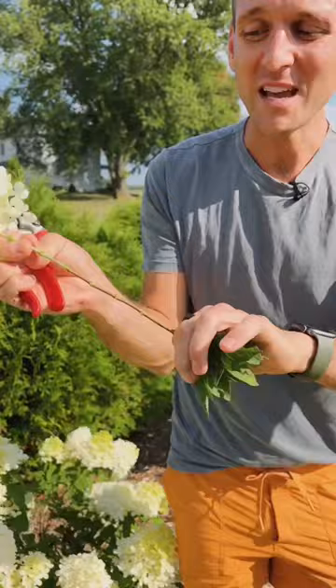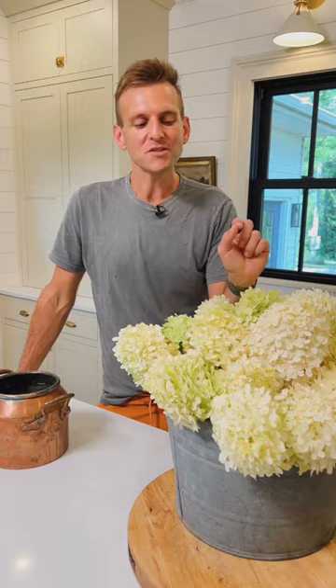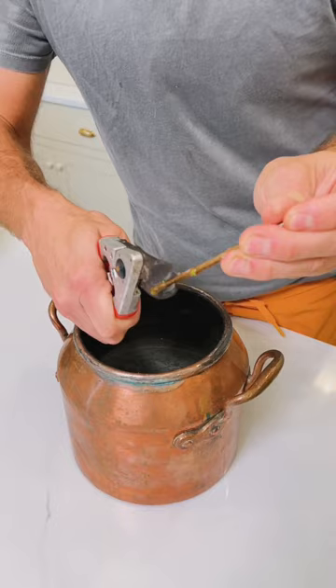Now it's ready to go. Once I have them all cut, I leave them outside for a little while just to make sure if there are any passengers on the flowers that they fly away. Give the flowers a fresh cut at about a 45 degree angle.